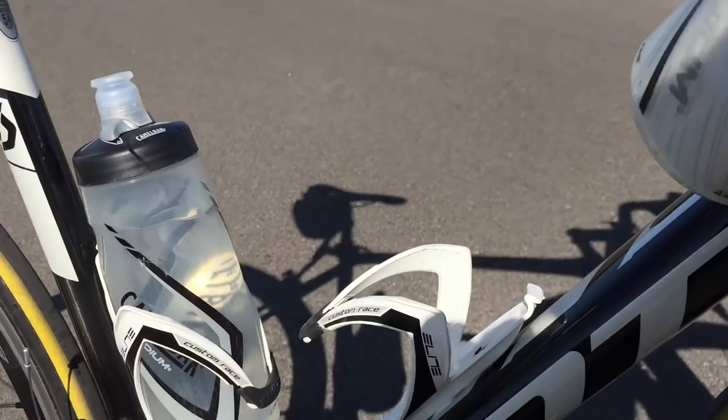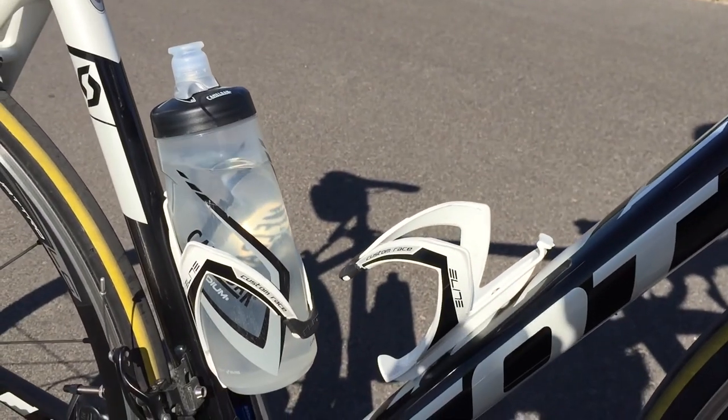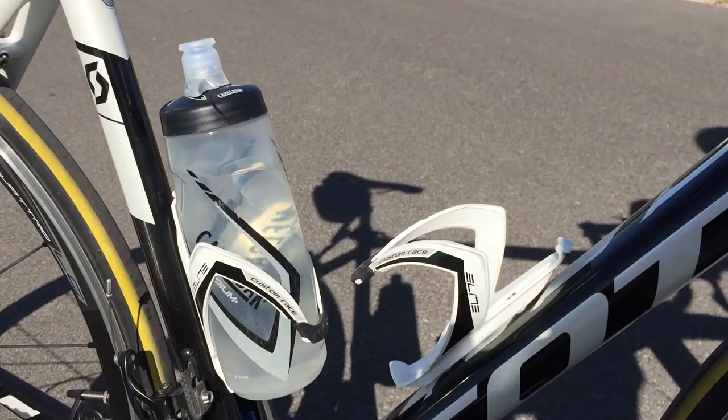The color choice might be a bit limited for somebody, but I wasn't lucky enough to match the colors with my bike.